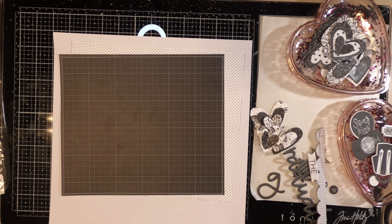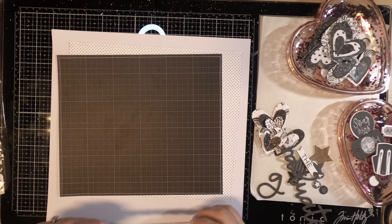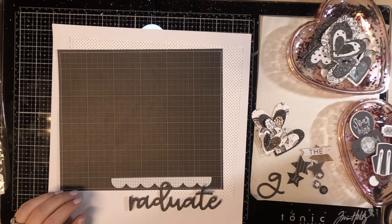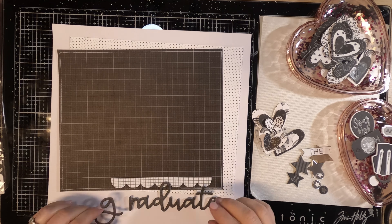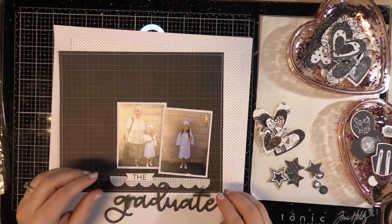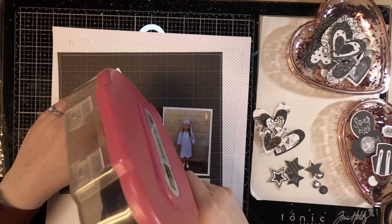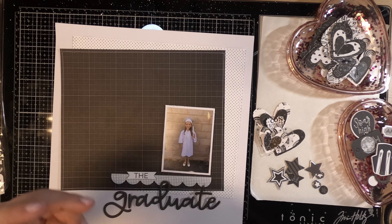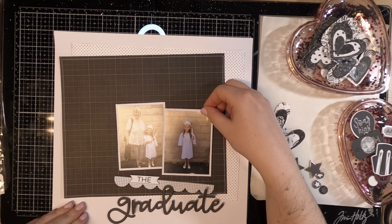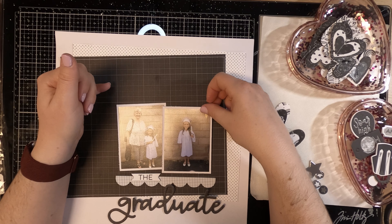I started with a large piece of pattern paper with a grid design behind everything, then decided I wanted something else and added a white polka dot. If you just look at these two papers together, you can see what I mean — the collection is not graduation specific. It is graduation specific, but it could be used for a lot more than graduation if you just take out the papers that don't have all the graduation icons.